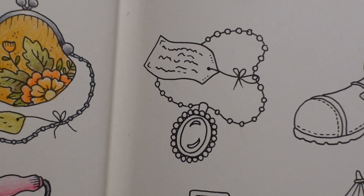Hi everyone and welcome to our next lost items video. Mind goes blank from Rooms of Wonder by Johanna Basford, and we have this little necklace with a pendant to do today. I'm thinking a gemstone setting, so let's get cracking.